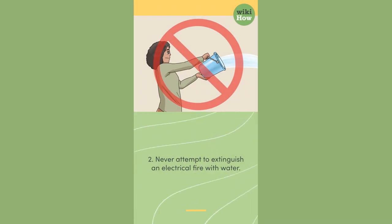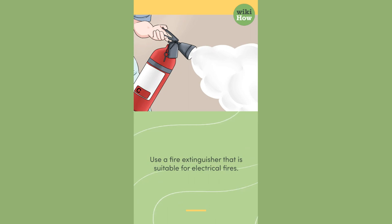2. Never attempt to extinguish an electrical fire with water. Use a fire extinguisher that is suitable for electrical fires.